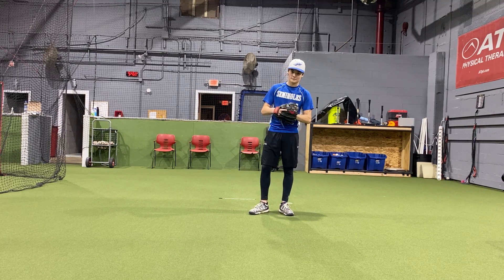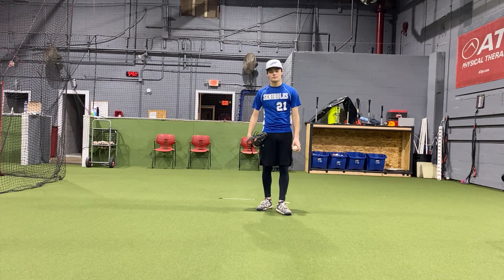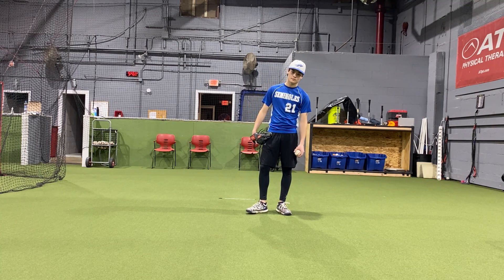Hey guys, we're back. Coach Brian and Matt here. What we're going to talk about today is how to stay on line, how to keep our shoulders closed, and how to attack the plate down the line.